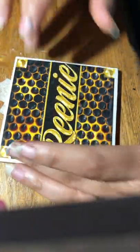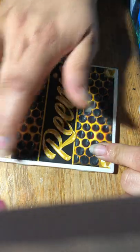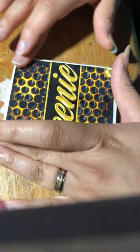Go around the edges and make sure it sticks down pretty good. Don't worry about getting it down on the front because you're going to Mod Podge that down as well.